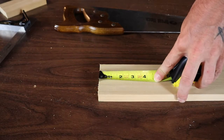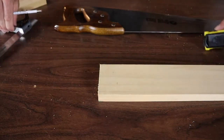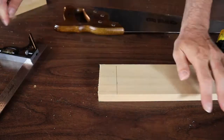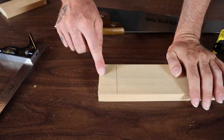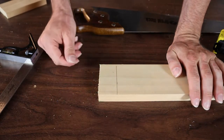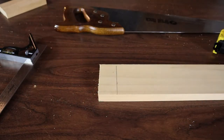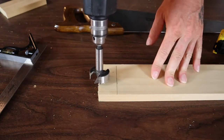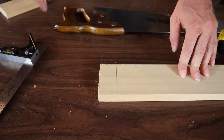The front piece — the piece that actually holds the phone — is going to be an inch and a half as well. I'll mark that and do my layout. Now the reason for the hole on the front is for your phone cord to go through. You can either drill that with a big drill bit, cut a square notch, or use a Forstner bit, which is what I'm going to do. You could also just leave it flat and not cut a notch — your phone can still rest on there like that.